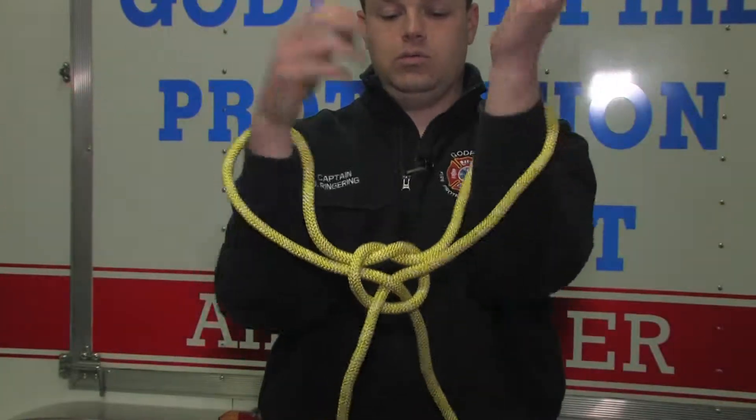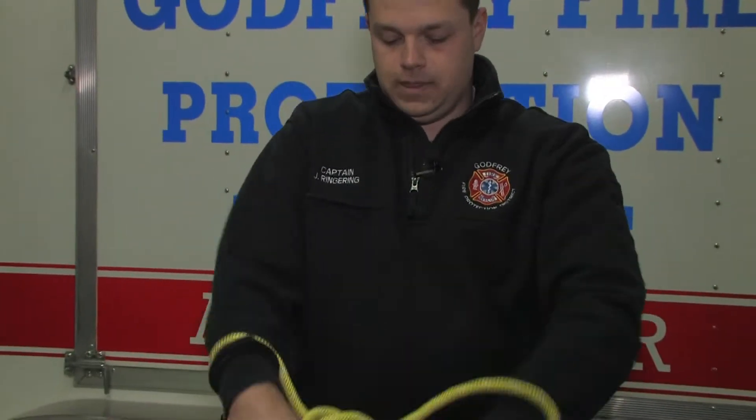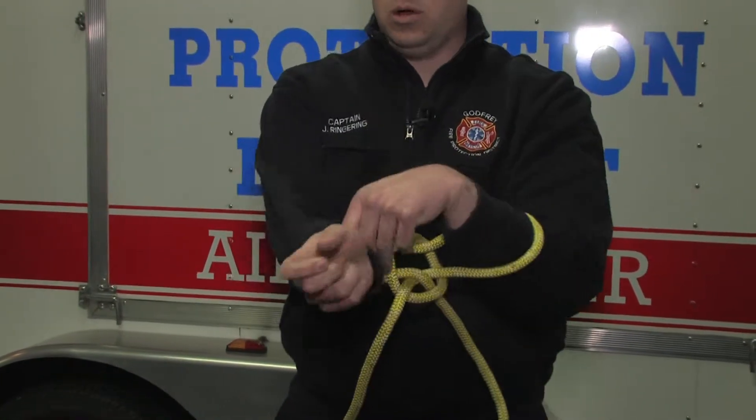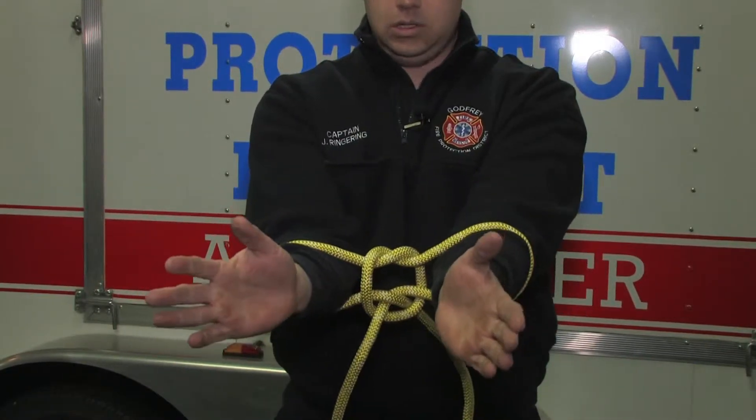That's where your arms — your downed firefighter or victim's arms — are going to go through. Tighten them up. You don't want them around the wrist; you want them around the forearms as much as possible. There's your handcuff knot.